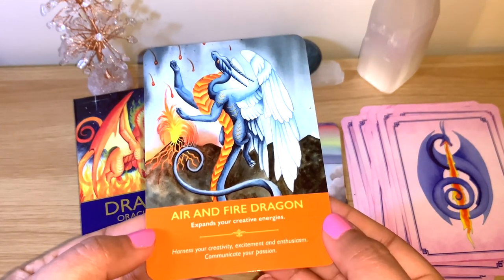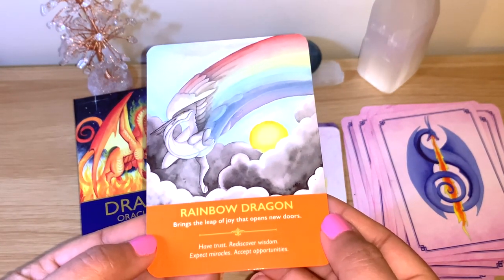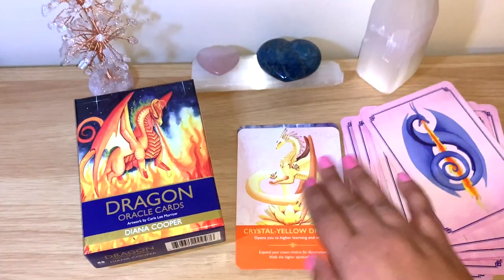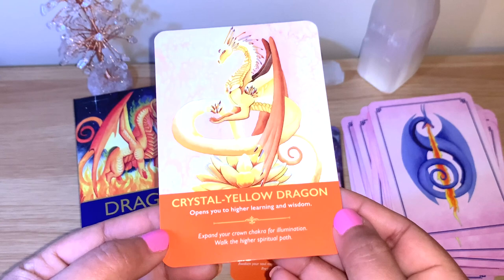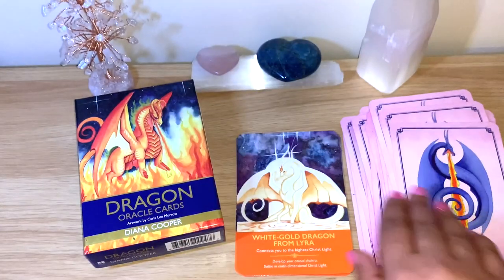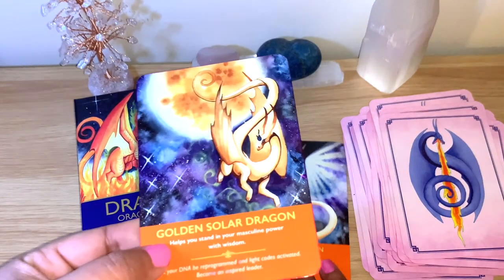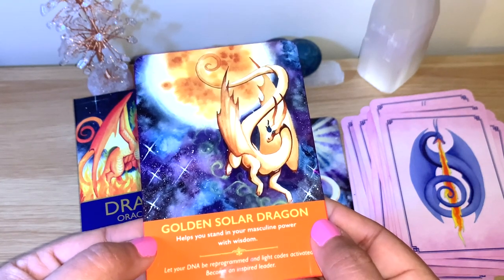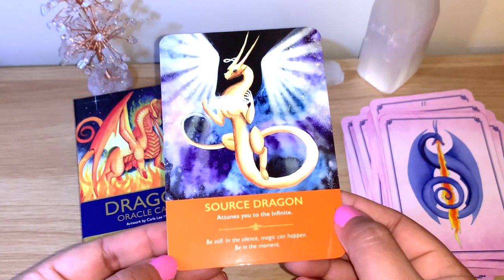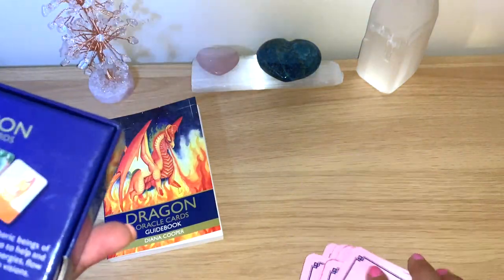The air and fire dragon expands your creative energies. The rainbow dragon brings the leap of joy that opens new doors — have trust, discover wisdom, expect miracles, accept opportunities. The crystal yellow dragon opens you to higher learning and wisdom. The magenta dragon enables you to bring forward your soul wisdom. The white golden dragon from Lyra connects you to the highest Christ light. The golden solar dragon helps you stand in your masculine power with wisdom. The source dragon attunes you to the infinite — be still in the silence, magic can happen, be in the moment. That's 44 cards total.